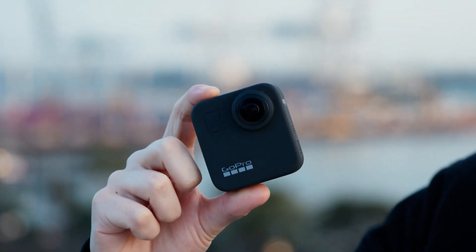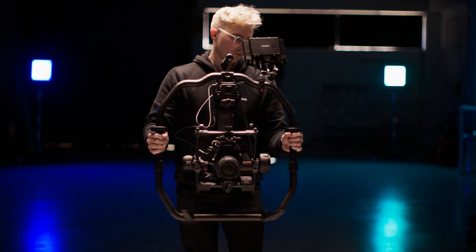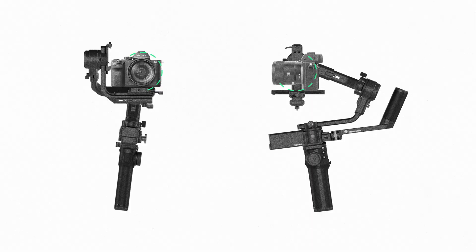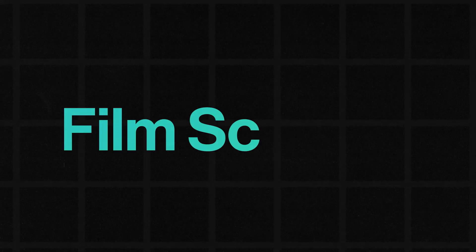This $800 GoPro is smoother than your $27,000 rig. And the problem is, it might just always be. In this episode of Film Science, we deep dive into every type of stabilization and why it's almost impossible to get perfect.